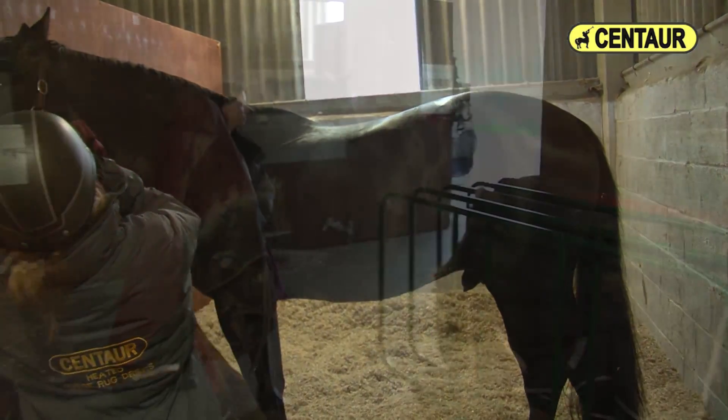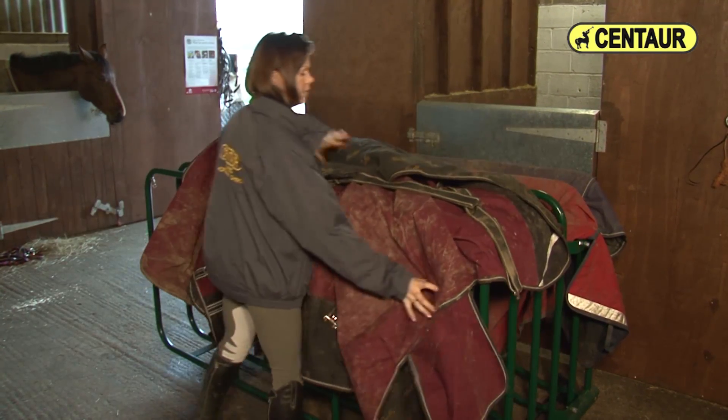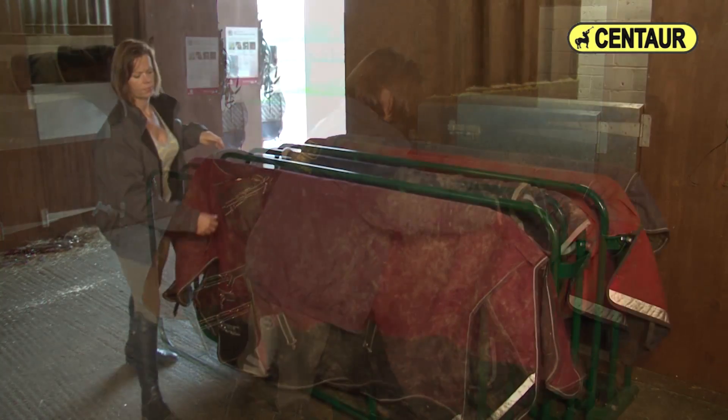The Centaur rug dryers will prolong the useful life of your rugs and reduce the number of rugs required, as struggling with wet, mouldy and smelly rugs will become a thing of the past.